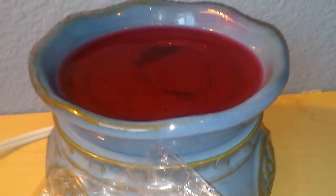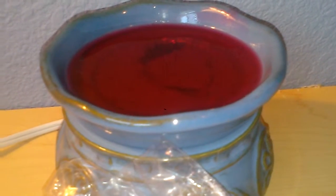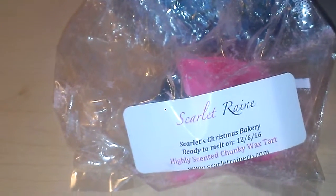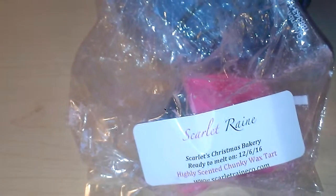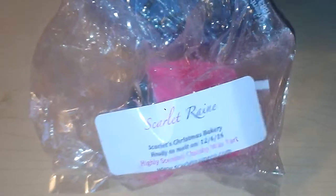Now the scent on this one — I'm getting a lot of peppermint, some vanilla in there, and maybe some kind of a cookie. I do love this. I would probably repurchase this again; however, this was a gift that I received from Scarlet Rain with the rest of my order. I really like this scent.